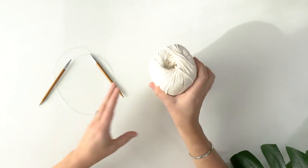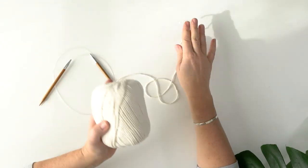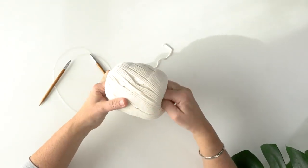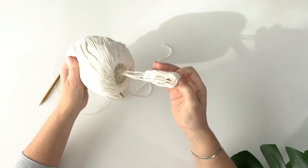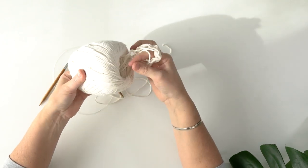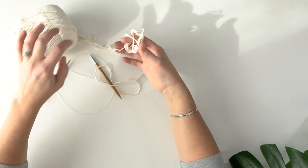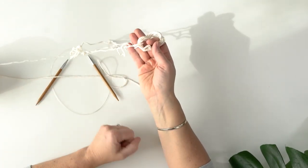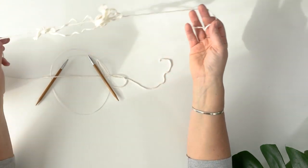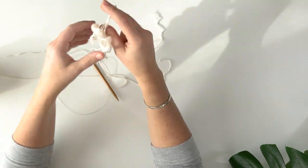If you want, you can get two balls and take one strand from each to work with. But if you've just purchased one ball, you can still make that work. The yarn comes from around the outside of the ball — that's one end. The other end is in the middle of the ball. You reach in, grab a loop of yarn from the center, and pull it out. Sometimes a bigger wad comes out and you just have to work to find the end.